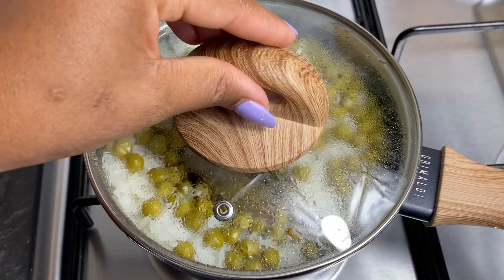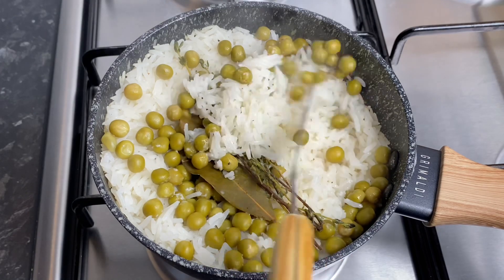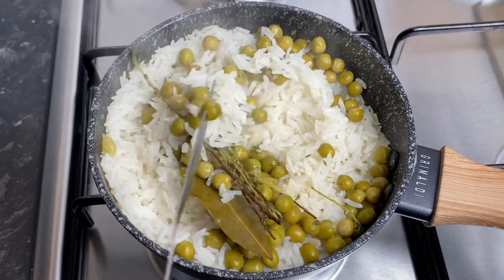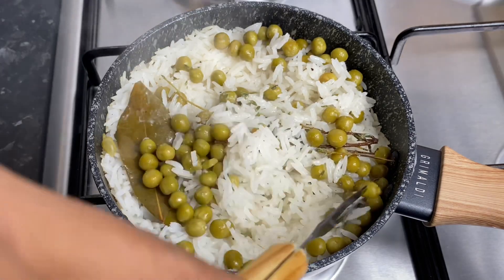After 15 minutes I went ahead and fluffed it up. The flavor, the smell was just insane. This is something you can serve with a little chicken, fish, whatever you want — it's a really quick, easy weeknight rice to make when you don't want to go all out, but the flavor is just amazing.